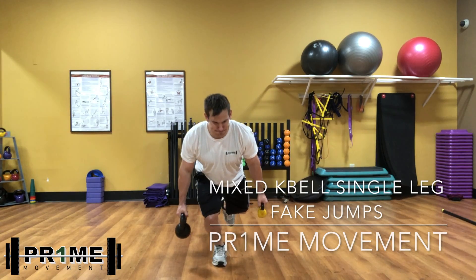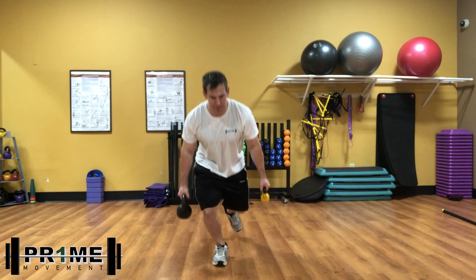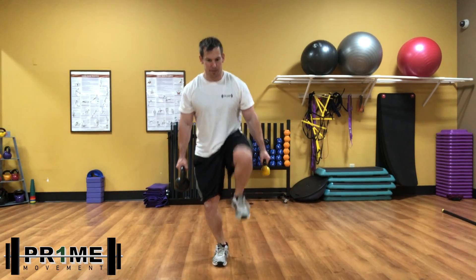Hey guys, Dr. Koontz here. One of my favorite exercises to train for runners is the mixed kettlebell fake single leg jumps.